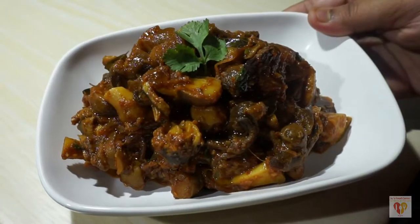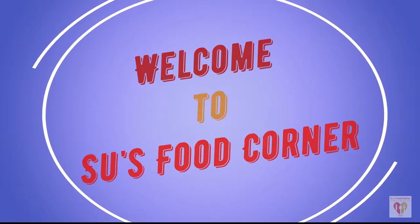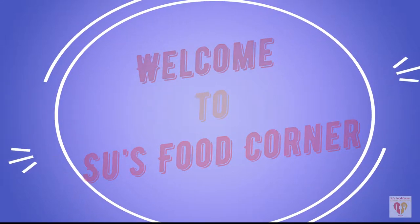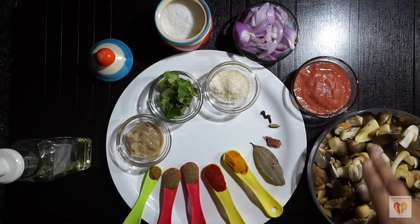Hey guys, I am Subankari and I welcome you all to my channel Su's Food Corner. I hope you all are doing great in your lives. If you are new to my channel, please subscribe and do not forget to press the bell button. So let's see what all we need for this yummy mushroom masala dish.